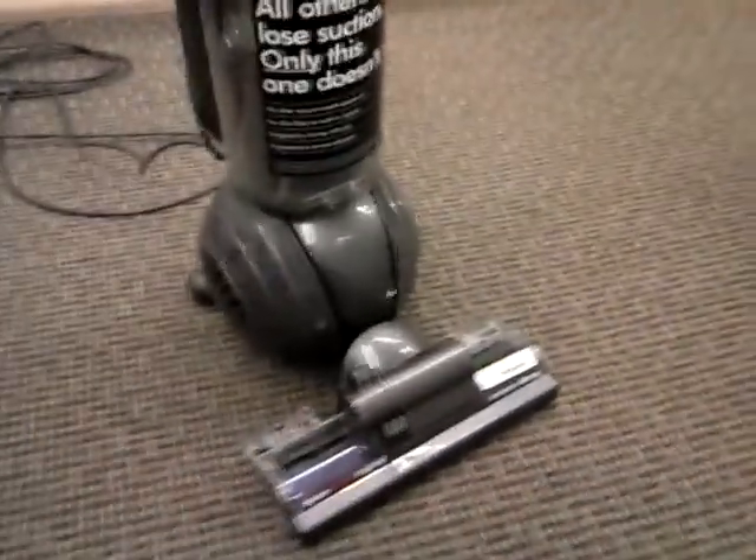Hey, it's Ryan here. I'm here with a new vacuum video for you guys. This is a new Dyson Kinetic Big Ball, the animal and algae model.